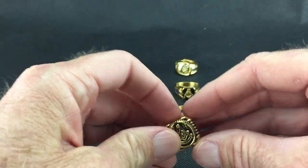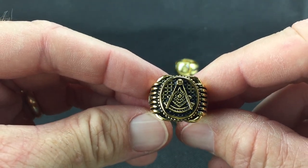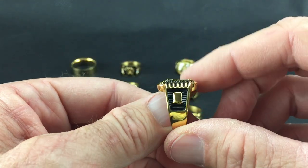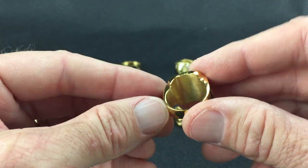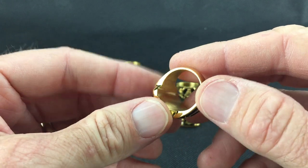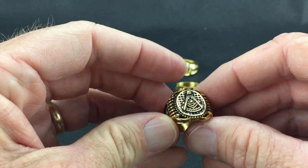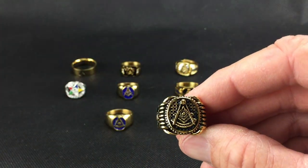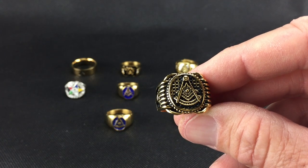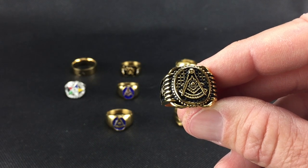So this is the first one — a Past Master ring with the square, compass, and quadrant. It has the gavel on one side and the Master's hat on the other. This is what they call a solid back ring. We have these in most sizes — you'll see any restrictions on the web if applicable.